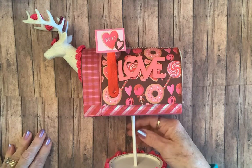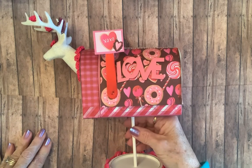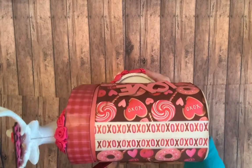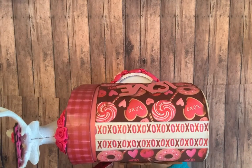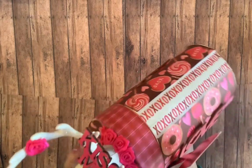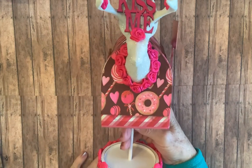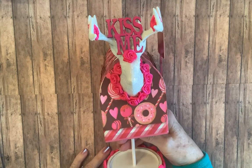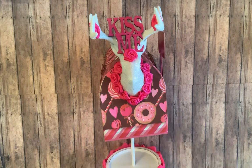There he is from the side. He stands up, which you probably won't be able to see much. Well, that's what the top of it looks like — it's got X's and O's down there. So there is my version of how I would recreate a Dollar Tree Valentine mailbox.